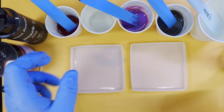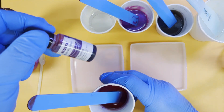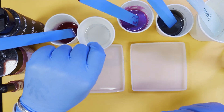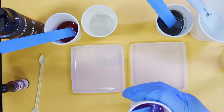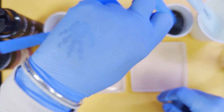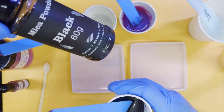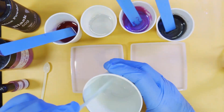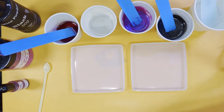I decanted 20 grams and added four drops of fuchsia. Then I decanted 20 grams of clear one, 20 grams of my mica one which was purple orchid — a good heaped spoon so it goes up the handle slightly — and 20 grams of mica two which was black, though it's more like a steel gray than a pure black. Then 20 grams of clear two.